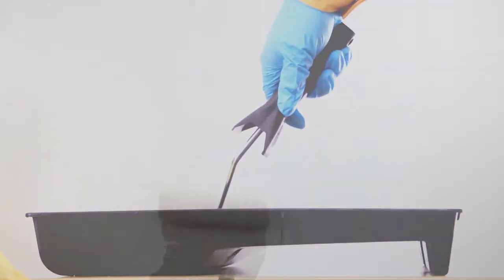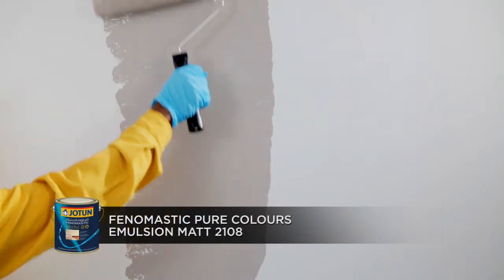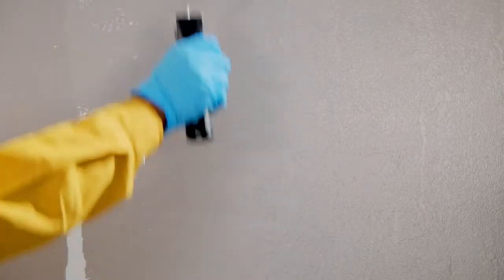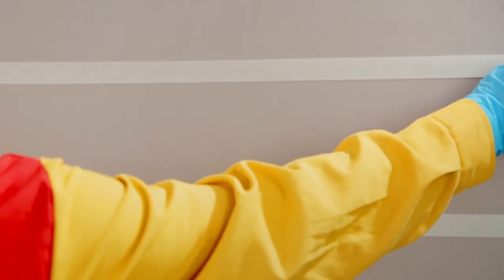After preparation of the wall, apply one coat of Phenomastic Pure Colors Emulsion Matte 2108 on the wall surface using the roller and allow it to dry. Then use the masking tape to create plank designs on the wall.